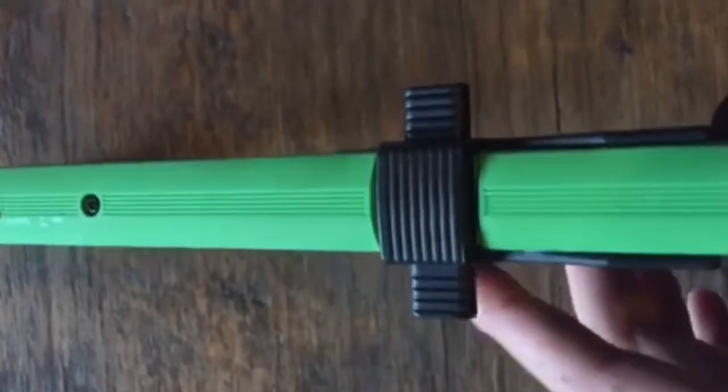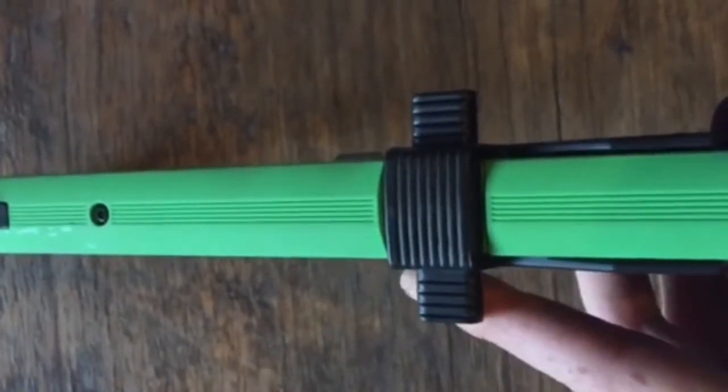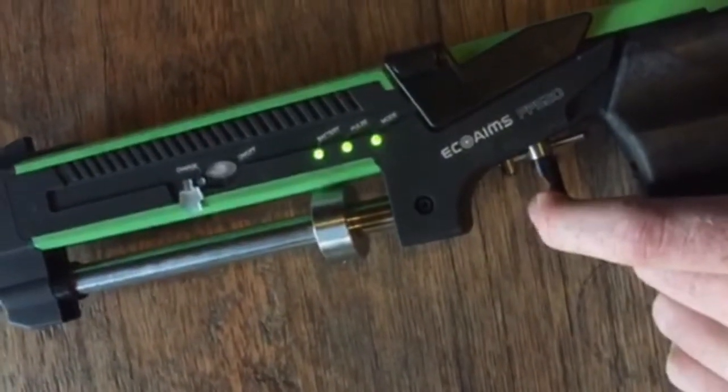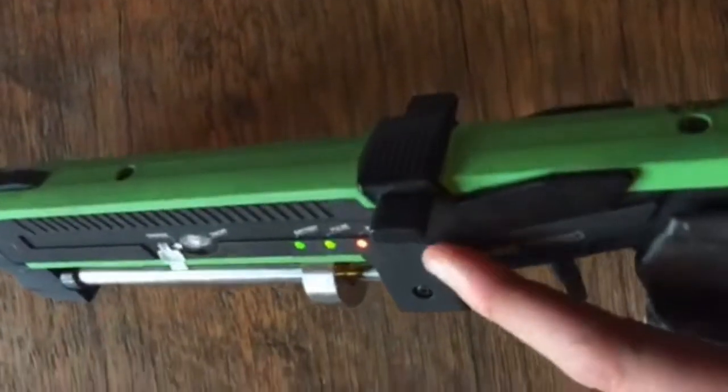You can reload the gun by lifting this bit here — it automatically comes down with a magnetic mechanism. You simply fire the gun by pulling this trigger. You'll feel it give a bit and then it automatically goes down.